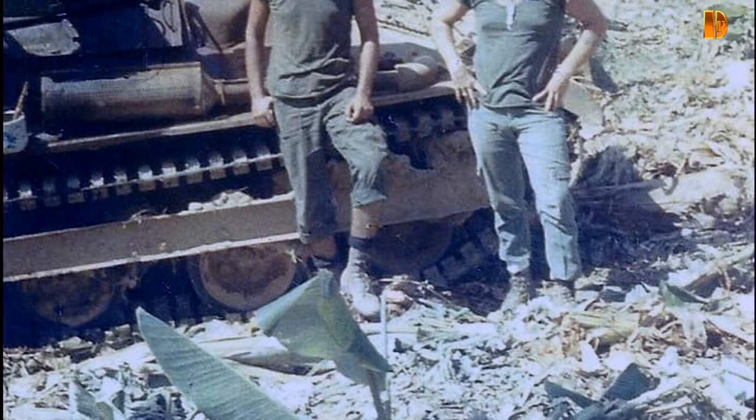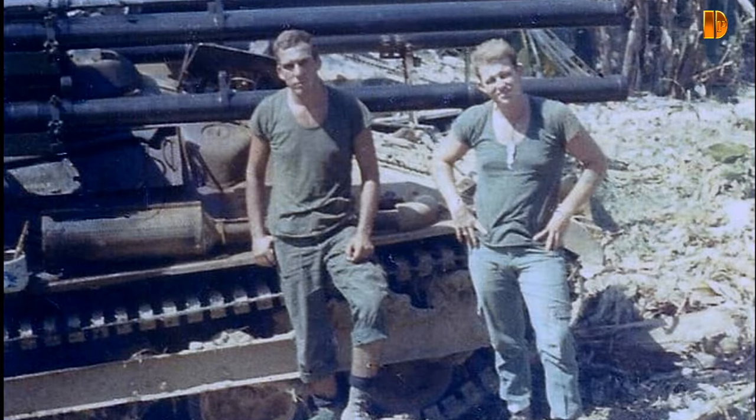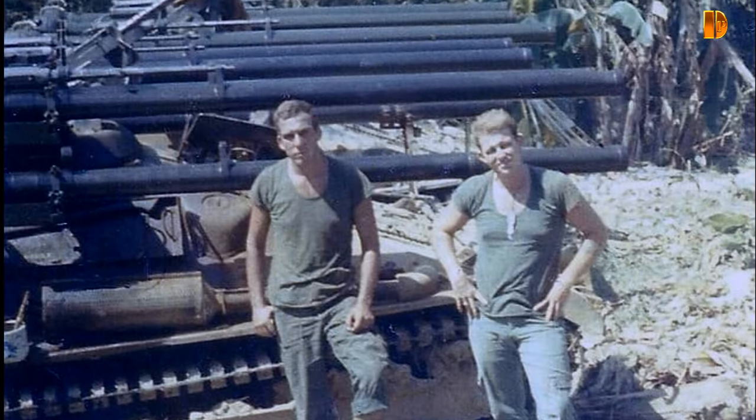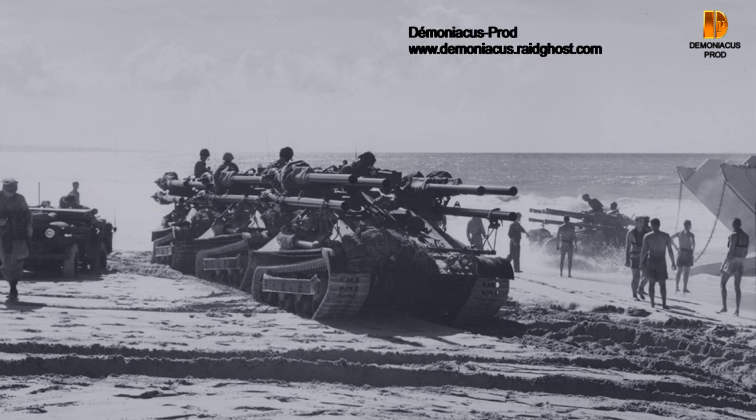L'Ontos a aussi été déployé pour son usage anti-chars lors de l'intervention américaine dans la guerre civile dominicaine. Le 29 avril 1965, un M50 Ontos détruisit un vieux char léger Strv L-60. Dans un autre engagement, un M50 détruisit un AMX-13.